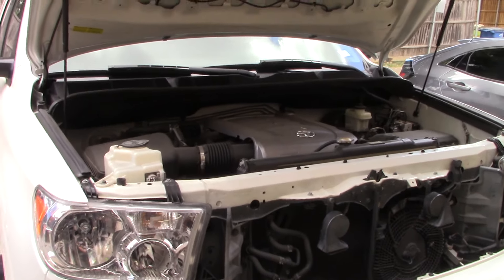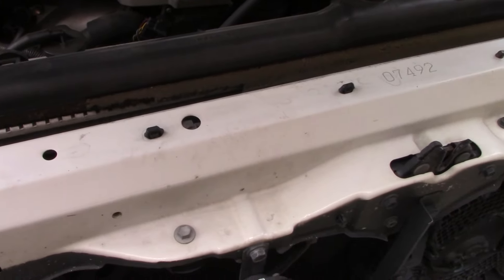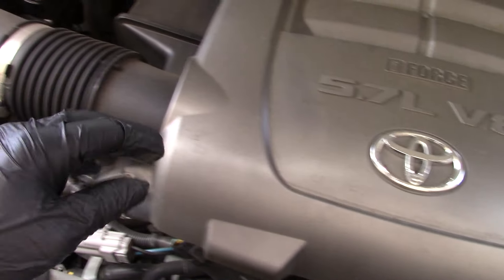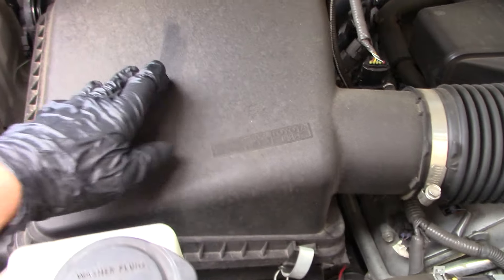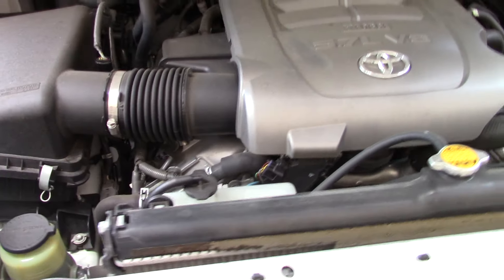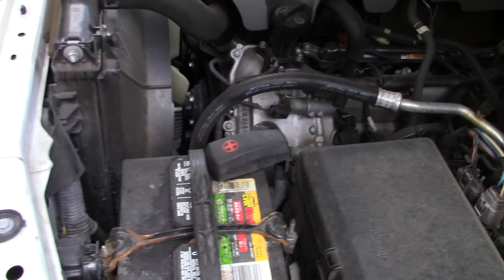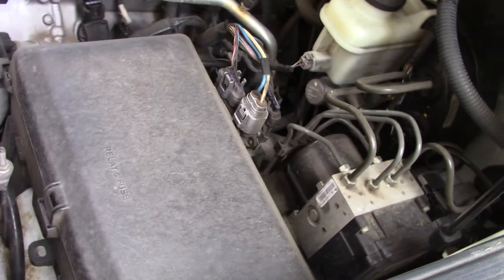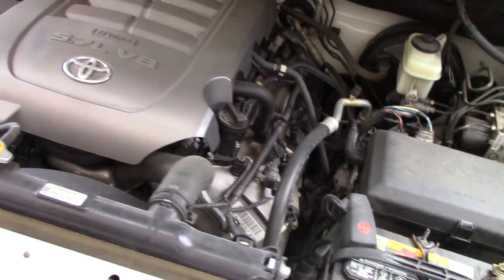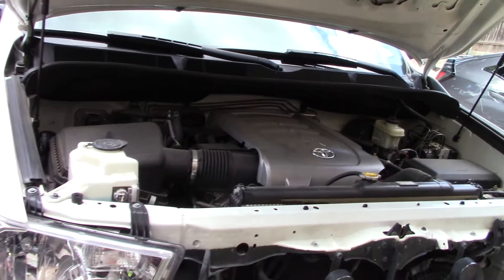I'm going to move this tripod really quick and kind of bring y'all in. This engine is pretty darn dusty. I don't know if I would go to this extent for this engine detail, but I just wanted to show some of the people that asked me how do you do it. This is going to be the video on how I do it with Super Clean. There is another option — the Super Clean aerosol. I think every engine needs a little love every now and then.